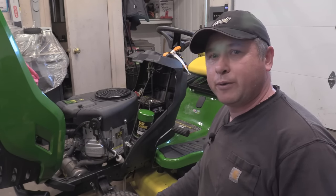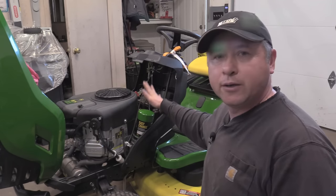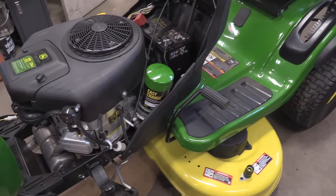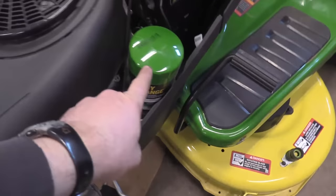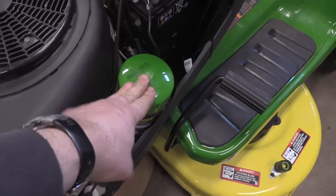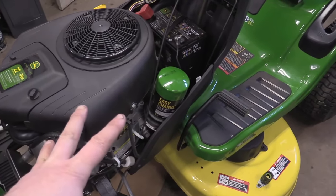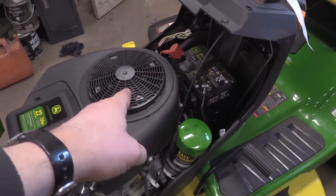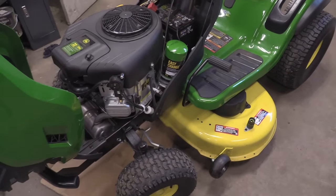Hey guys, welcome back to my small engine repair channel. Today I want to show you how to get rid of this gimmicky easy oil change filter on your John Deere lawn tractor. Most of my customers want to do this conversion because they're tired of paying 70 to 80 dollars just for an oil filter filled with oil. When you replace this, which is supposed to replace your engine oil, it does not remove all the oil from the engine, and after installing the new filter you still have to add oil.